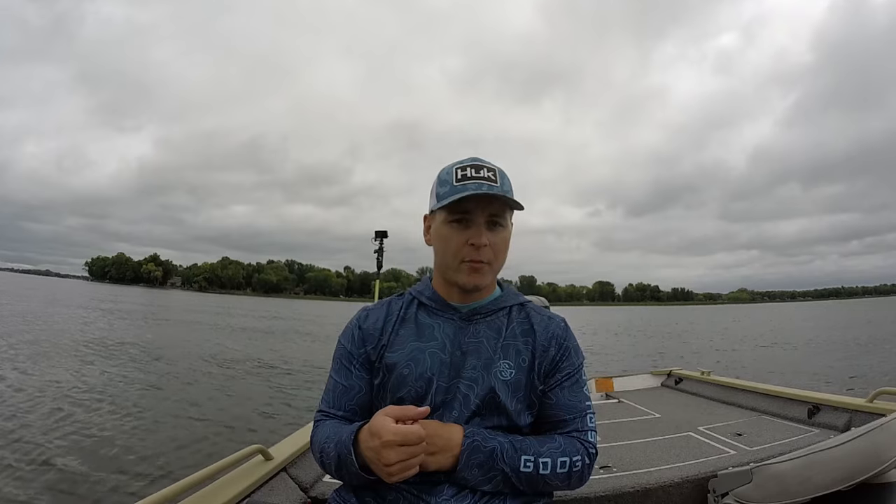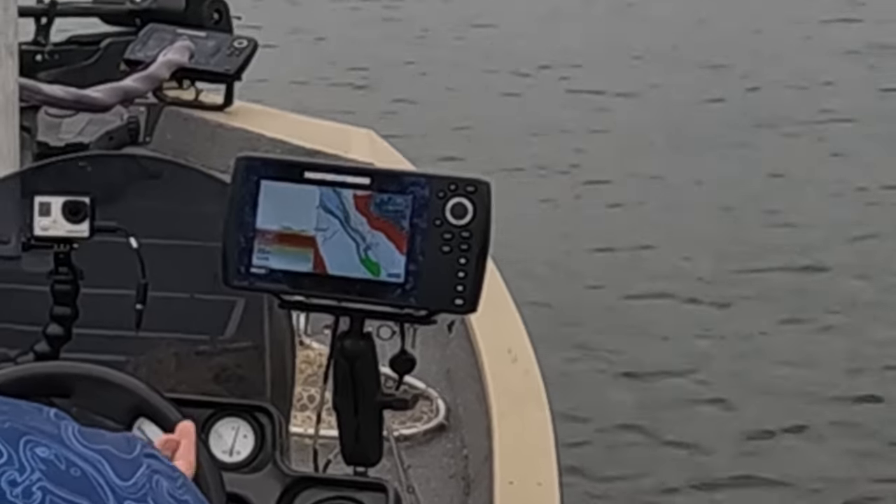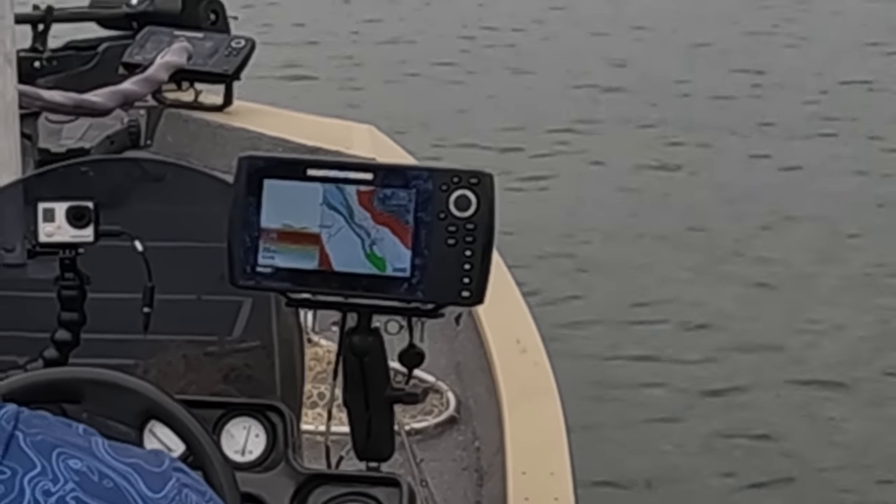Let's go over the good, the bad, and things I'd recommend if you're going to buy one. First pro: it has really good screen quality. For the size of the screen, I never have a problem where it's too bright out and I can't see the screen — and I fish on a lot of sunny days — never have that problem.